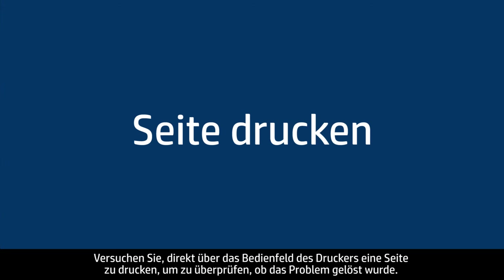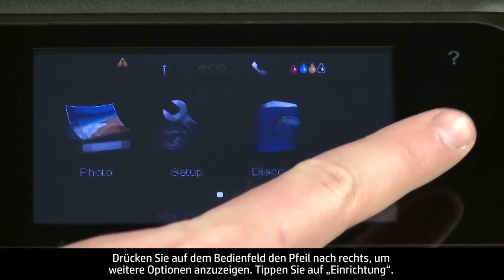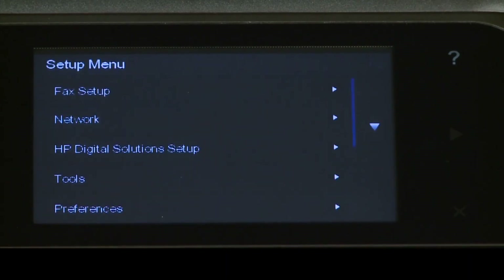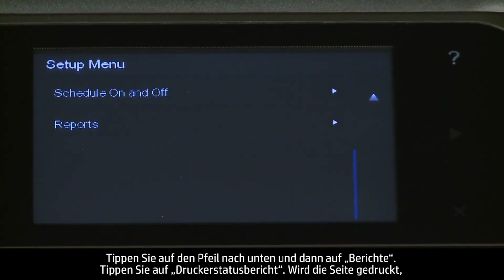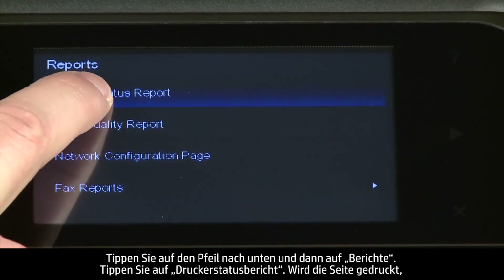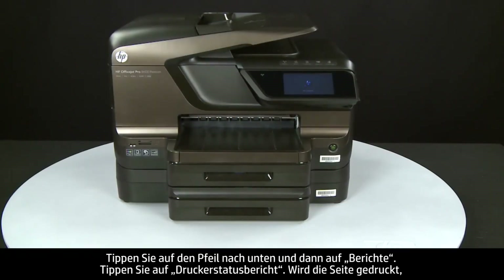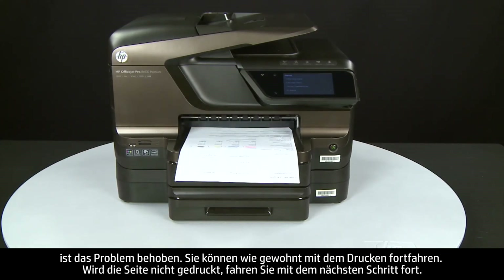Try printing a page directly from the printer's control panel to see if the issue is resolved. On the control panel, press the right arrow to display additional options, touch Setup, touch the down arrow and then touch Reports, and touch Printer Status Report. If the page prints successfully, the issue is resolved and you can resume printing as normal. If the page does not print, go on to the next step.